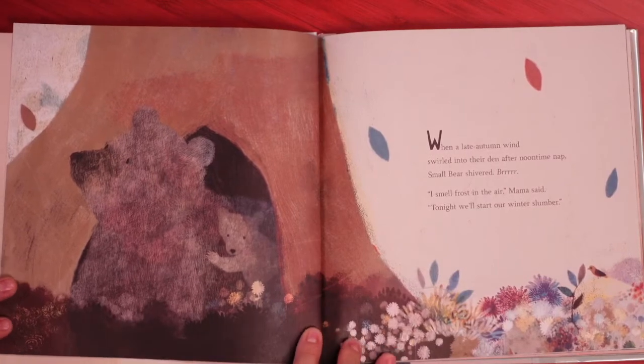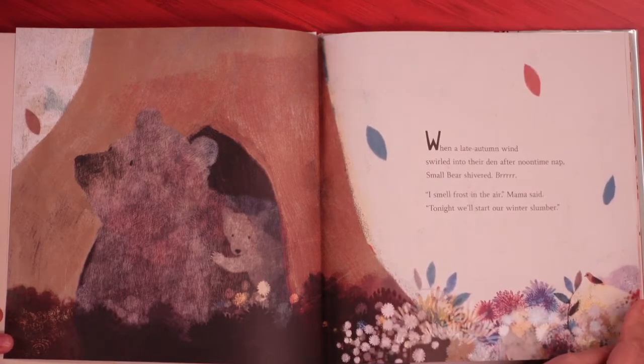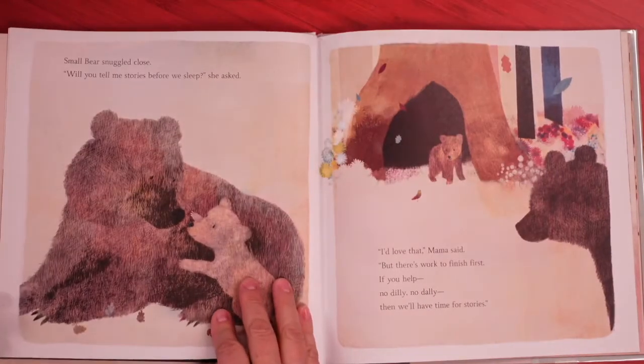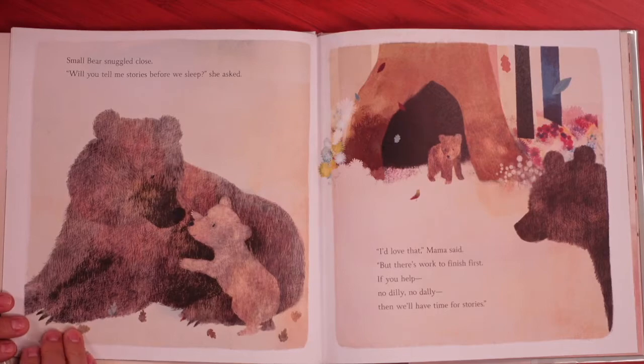When a late autumn wind swirled into their den after noontime nap, small bear shivered. Brrr. I smell frost in the air, Mama said. Tonight we'll start our winter slumber. Slumber is another word for sleep or nap. Small bear snuggled close. Will you tell me stories before we sleep, she asked. I'd love that, Mama said. But there's work to finish first — if you help, no dilly, no dally, then we'll have time for stories.